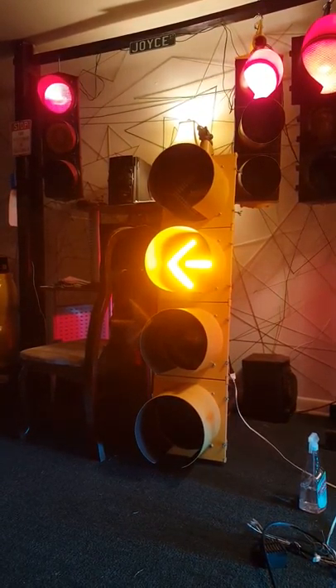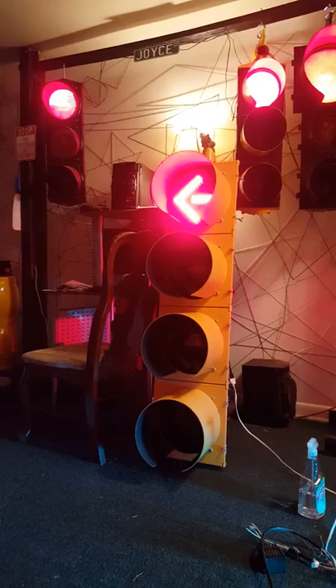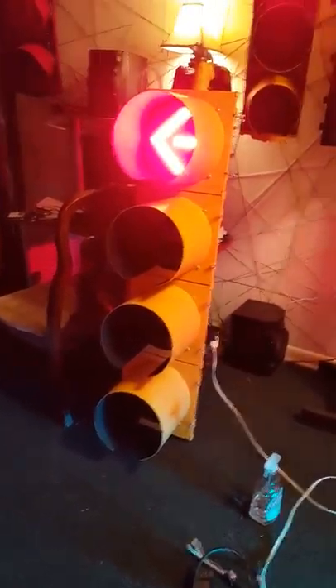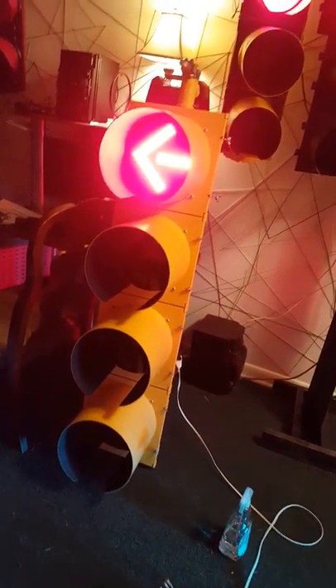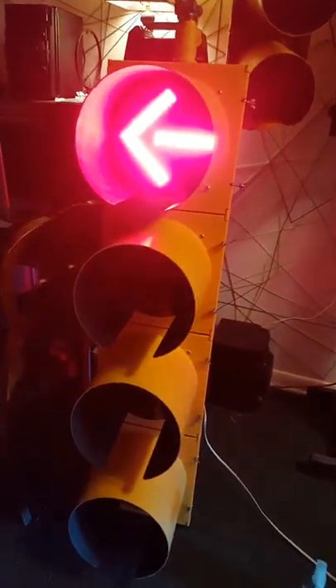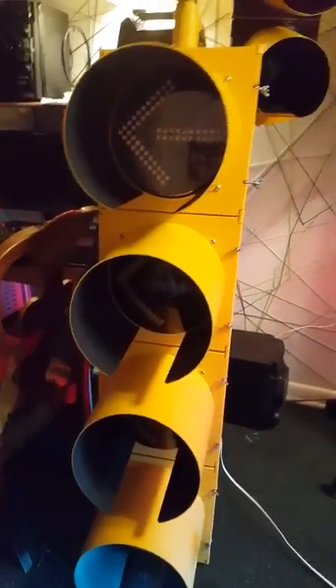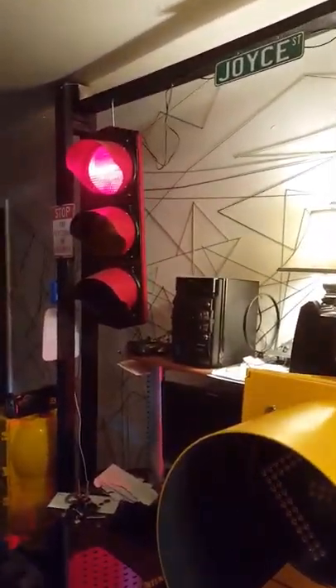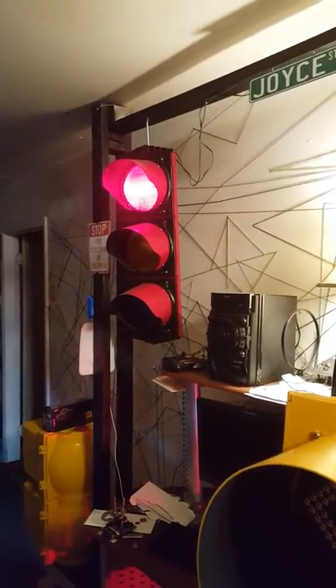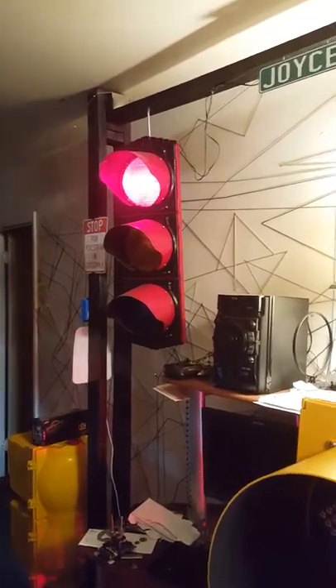Alright, here we go. Alright folks, that is that light. For the time being I'm going to put it back in with the other spare lights I have until I get this stand built for them out here. This was demonstrating that it's a pretty good unit. Hope everybody have a good night — good day — whichever time you look at this video.